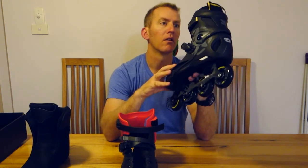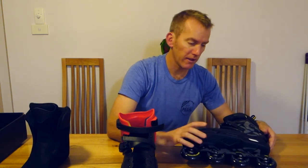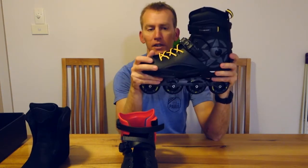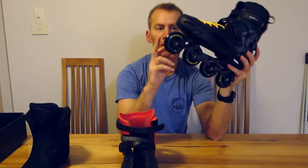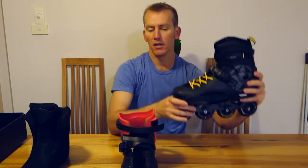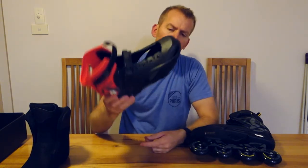That's about it — it's a pretty simple, straightforward skate and a cheap alternative to get into skating. I'd suggest starting with the 80 and then when you're confident, switch out your frame and wheels to a 3x110 or 3x125, given the 165mm mount between the two bolts. There are plenty of frame options out there — for example, my Flying Eagle 3x110 Supersonic frame is a 165 and 180mm mounting.